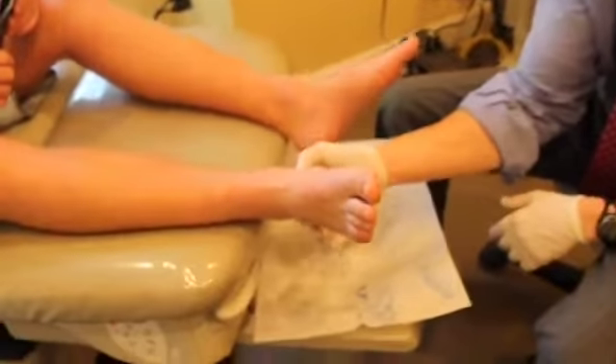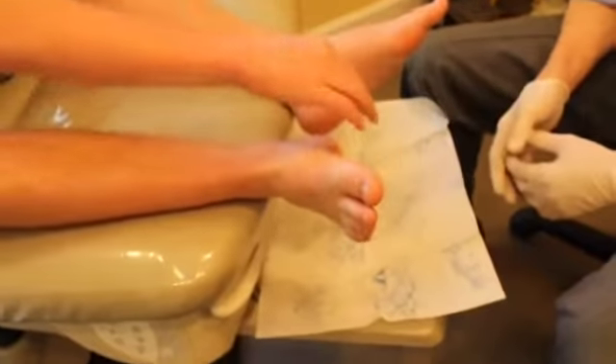I remember it being on the heel — was it in the back of the heel or the bottom of the heel? It was in the bottom, about right there, and on the other side too.